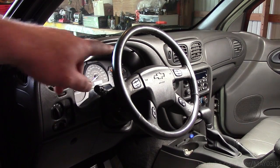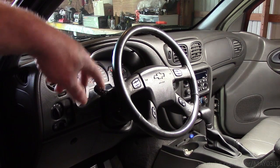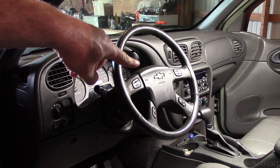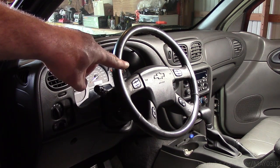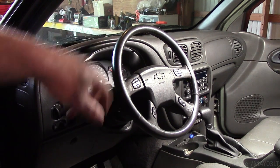What's good guys? Today I want to pull the steering wheel out of my 2004 Trailblazer. In order to do that I've got to pull the airbag off of this thing. This thing can kill you. So I'm going to show you guys two ways that you can disable this thing before working on it.